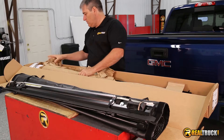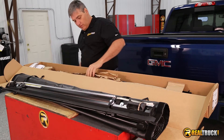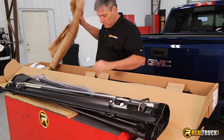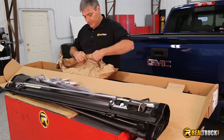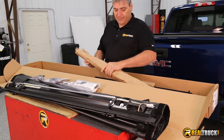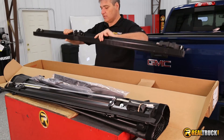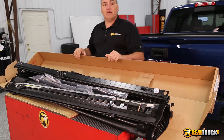And then we have a bunch of packing paper — this might come in handy for starting campfires. And our rails, some seals, our clamps to hold it on, our other rail. And then it looks like we have our side folding rails. So cool, can't wait to get this onto our truck.